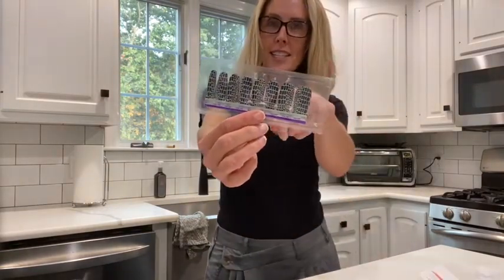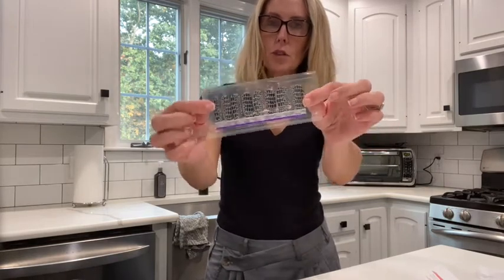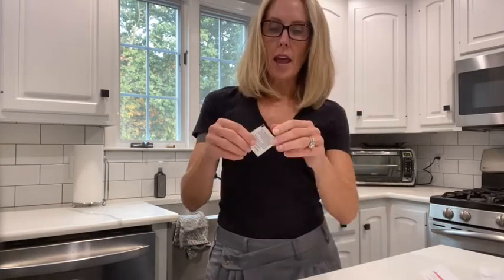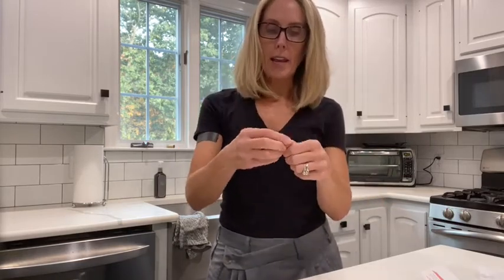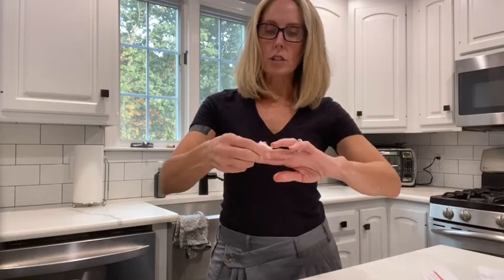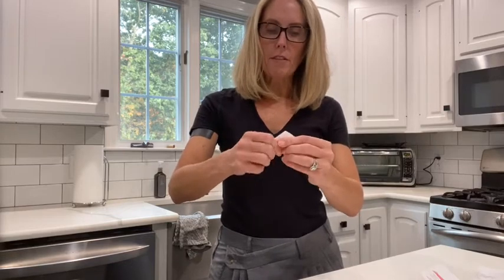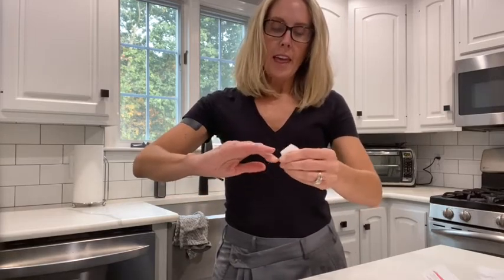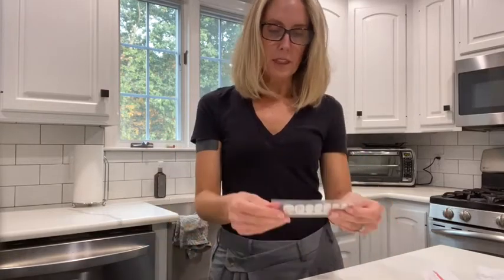There's actually 16 of these — two on two rows. So what I like to do is prep my nails beforehand. I just file them and make sure they're all buffed out. And then I use this prep pad and wipe it down just so I can get all the oils and everything off of my nails.